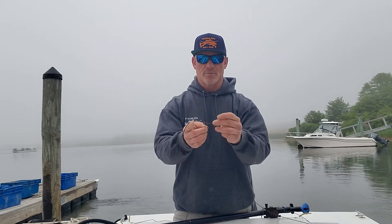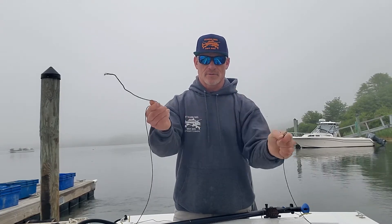When you need to detach it, you pull this tab right here on the knot. It comes off and you pull it right out.